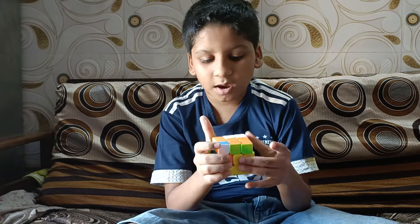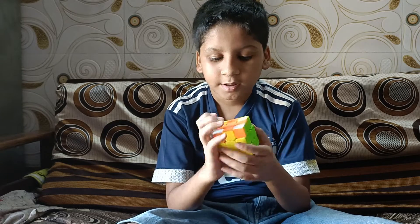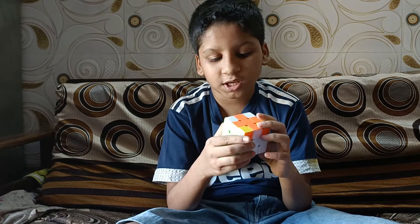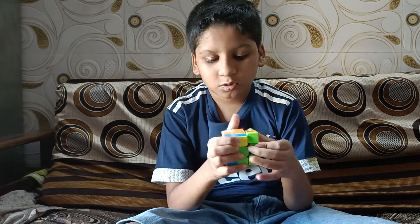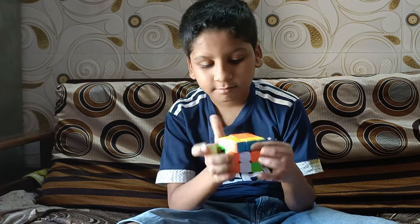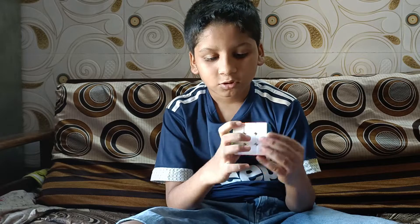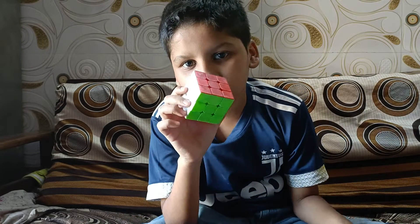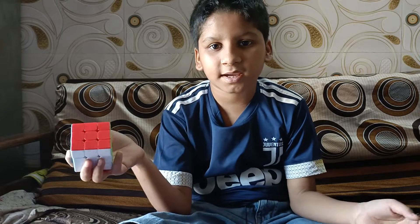Now we will match all the colors and then our cube will be solved. Guys, you can see that this cube has been solved. Thank you for watching this video — like this video.